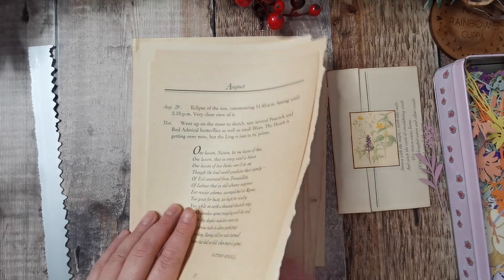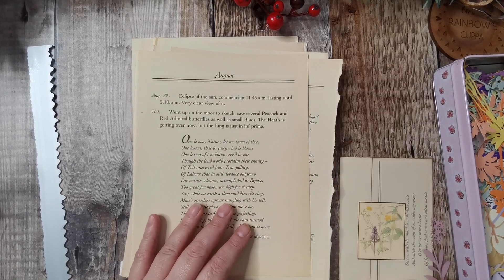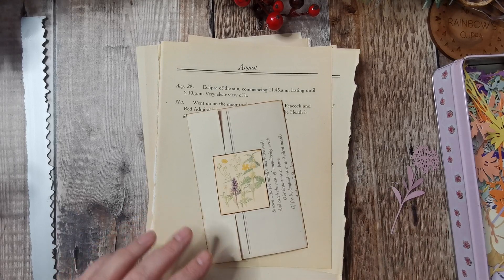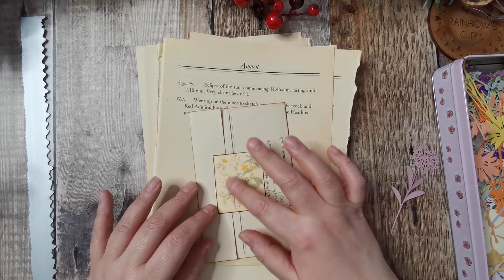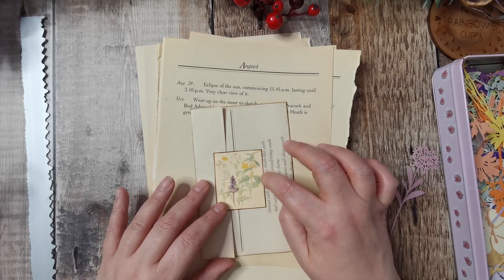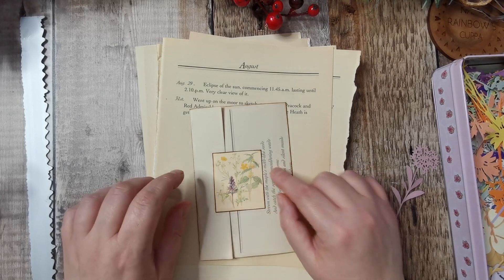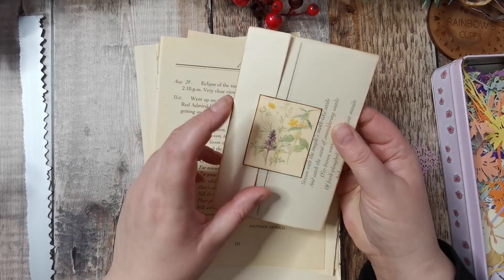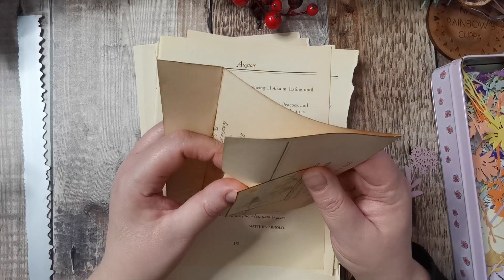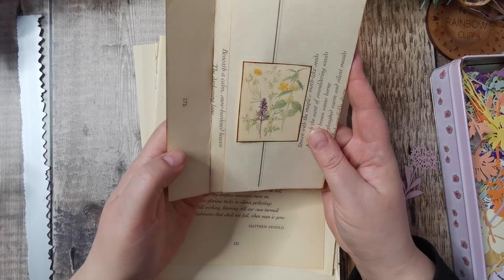I was just looking and I ended up with a stack of these papers and thought, right, how can I use them? I've made something similar to these before, before I had a YouTube channel. I did them with the Tim Holtz butterflies — I put a little hole in where the wing went in, and you open and shut it that way.